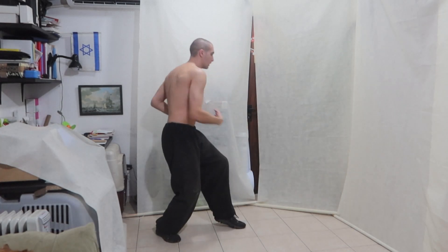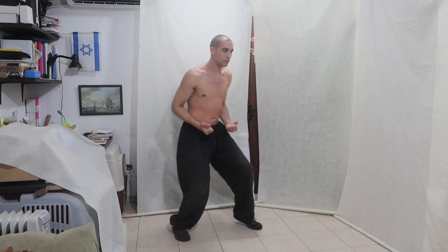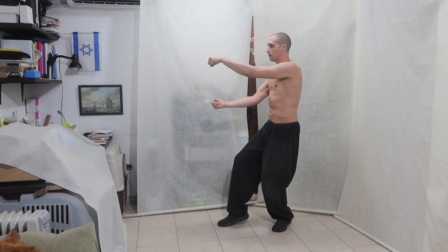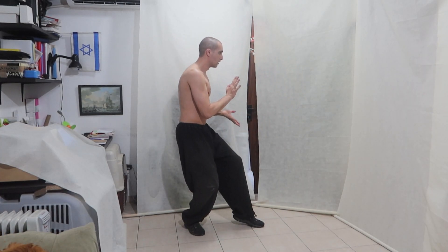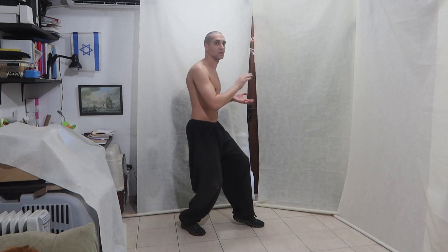One, two, three, four, five. We open and push. I'm not pushing from the chest muscles — I'm pushing from the back.